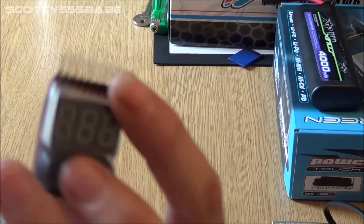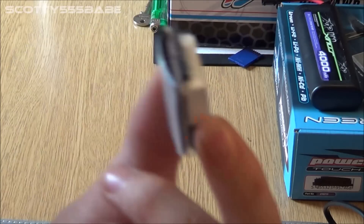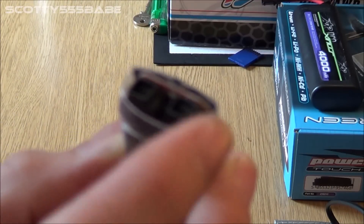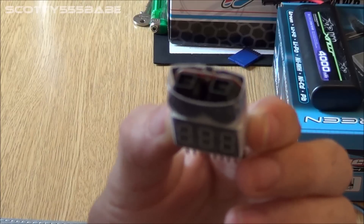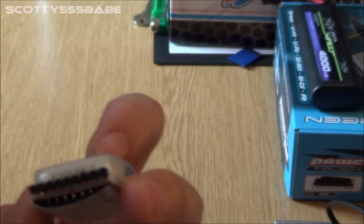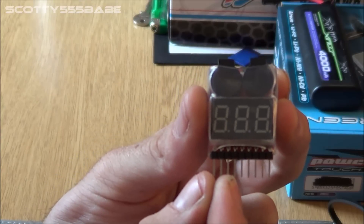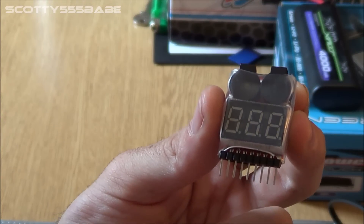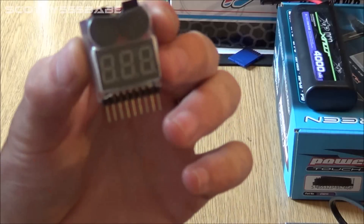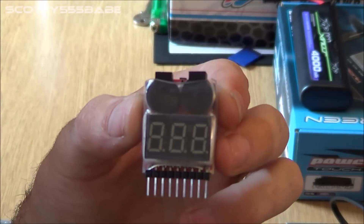It's small so it can fit anywhere really in your RC — compact and very light. Now we have a little switch on the back just here and that lets you set it to whatever voltage you want. So from holding it up, you have your 2S plug: 1S, 2S, 3S, 4S, and on. You can set this to a safe voltage cut-off to preserve your LiPos. This cost me all in all about £3.69.